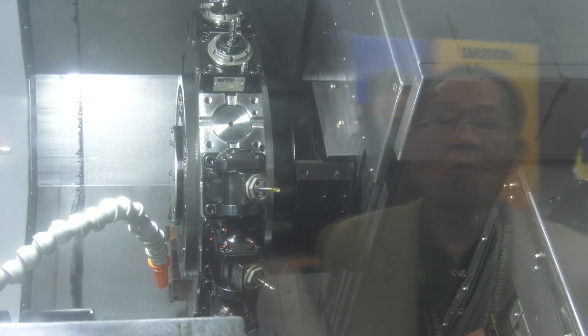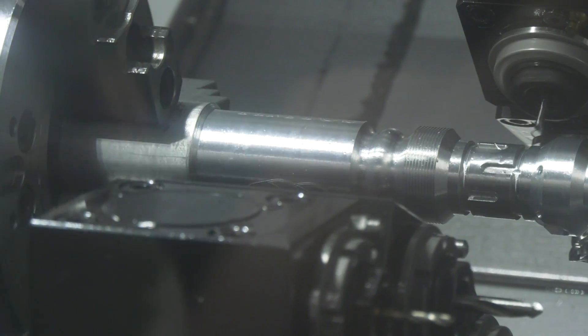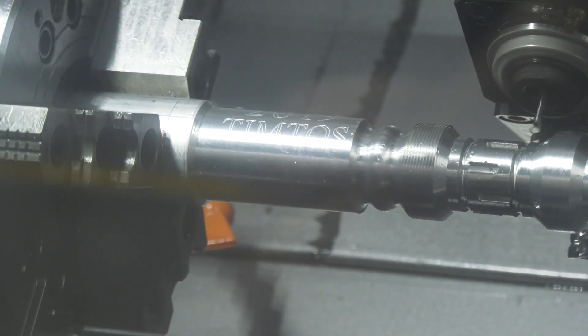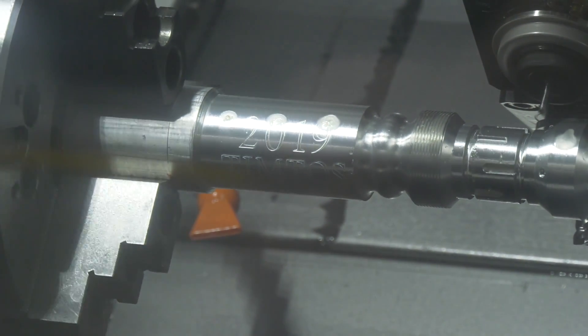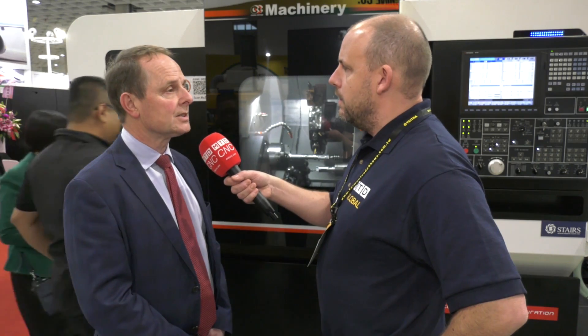I also see on the top turret here, you've got some quite neat B axis tools there, so they really are equipping this to do really complicated components. Yeah, of course. These days, particularly in the UK, customers are looking at some very complex parts. It's got a myriad of tooling available, or anybody's tooling will fit on the machine — it's a standard BMT turret.